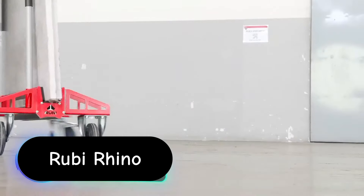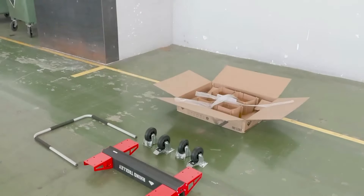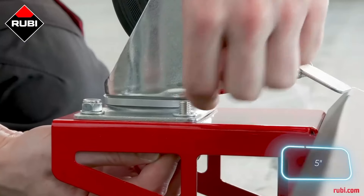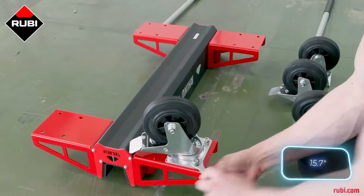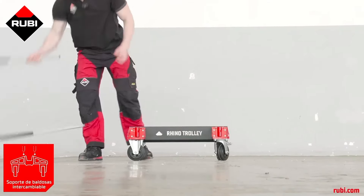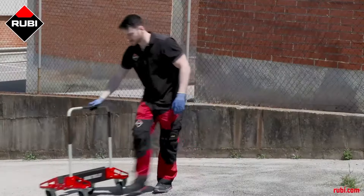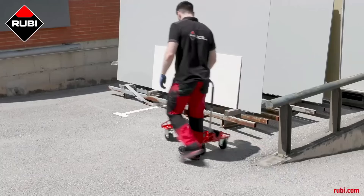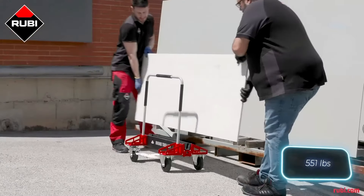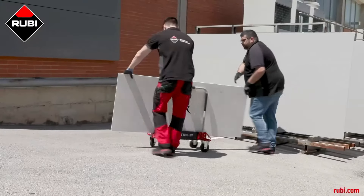The Ruby Rhino Trolley is a heavy-duty, professional-grade trolley designed to facilitate the transport of large, heavy items, particularly in construction and industrial environments. It is built with durability and efficiency in mind, making it ideal for handling cumbersome materials like tiles, slabs, or other building supplies. The Ruby Rhino Trolley is constructed from high-quality, reinforced materials, ensuring it can withstand the rigors of heavy use in demanding conditions.